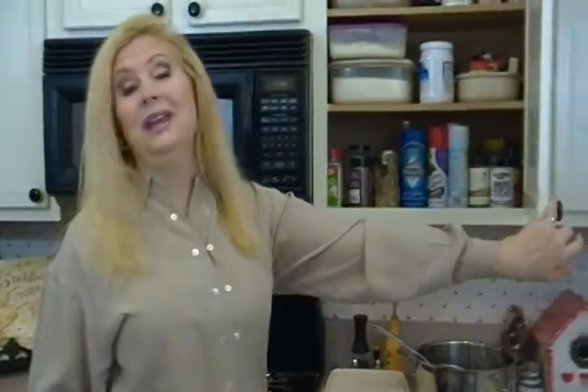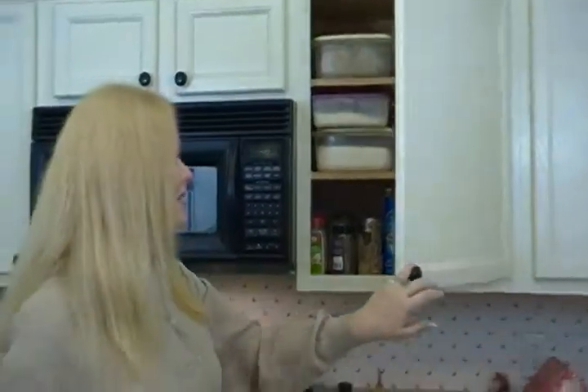Here I am by my stove and oven, and in this cupboard I keep baking and cooking supplies. Some people keep spices, oils, whatever they tend to use.